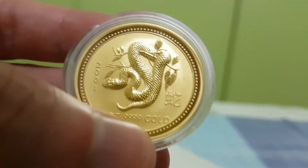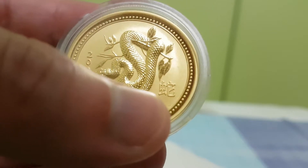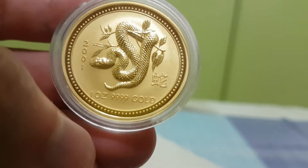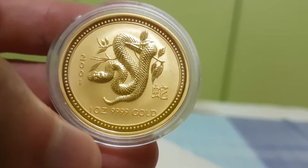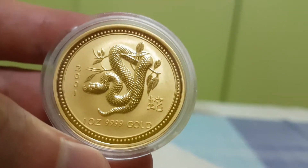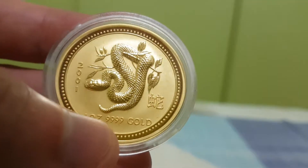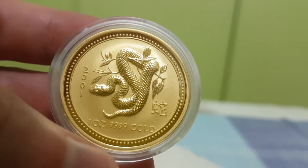This is the snake coin from 2001, as you can see by the year. Here we have the kanji — the Chinese character for snake — and it says one ounce .9999 gold, so it's extremely pure. The Chinese panda is only .999, but this is .9999, which is the same as the second series. Australia makes very pure gold coins.